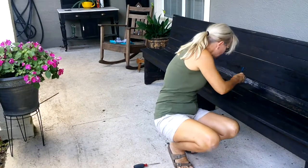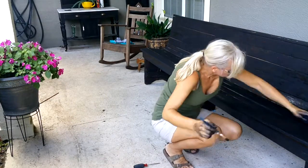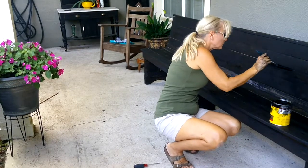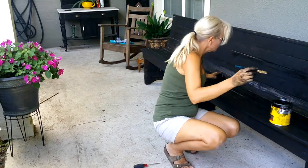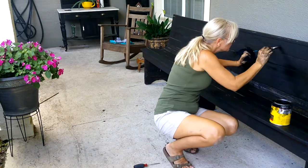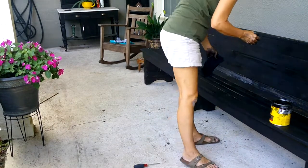Over the years some of the slats had come apart and left cracks in between, so I went back with a paintbrush and put the stain into the cracks.